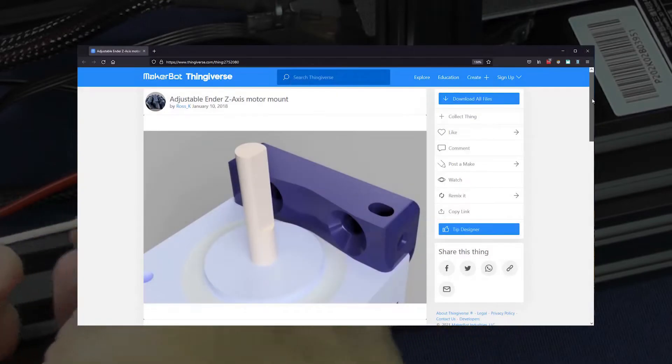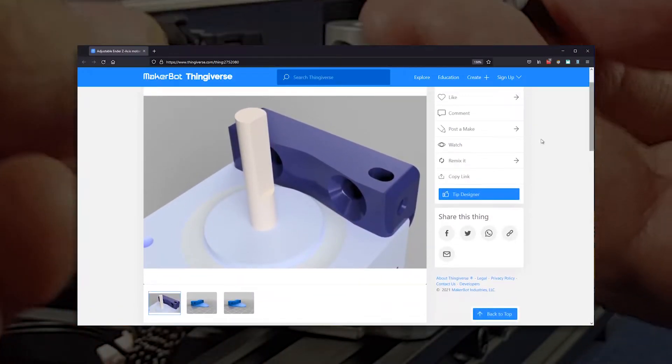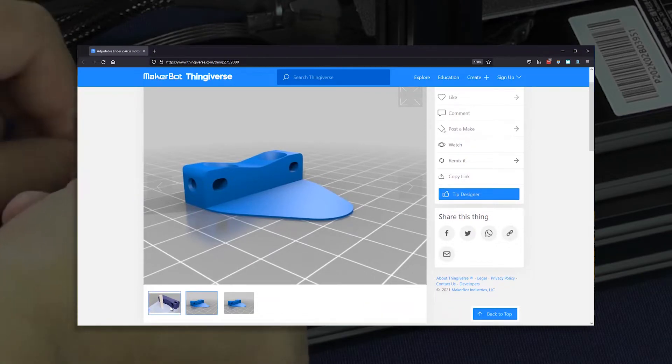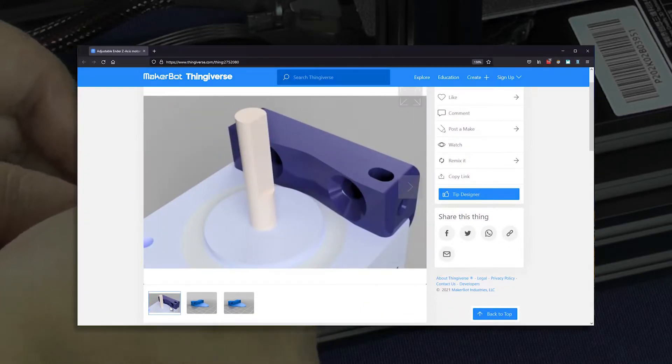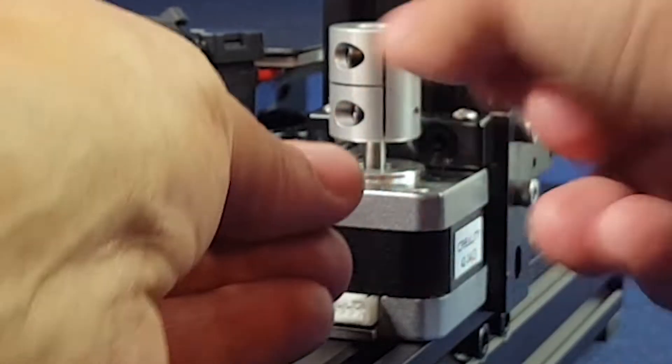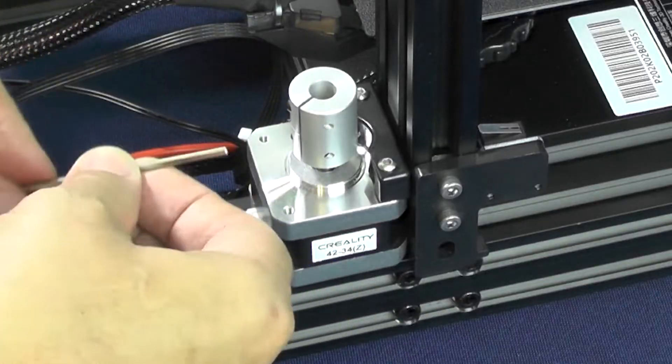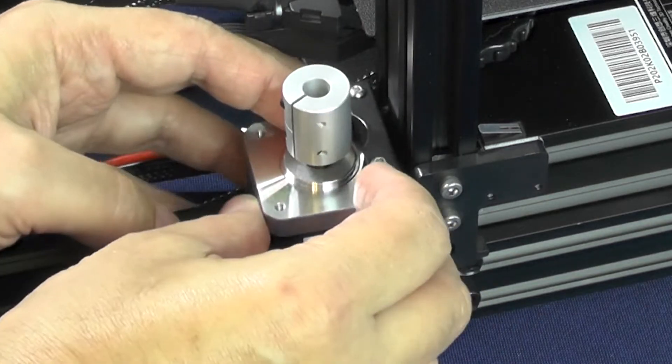We're going to have to construct some sort of 1mm thick spacer to put behind the stepper motor. I've heard of people printing a 3D spacer to address this problem. But if this is your first printer, you can't print a spacer in order to build a printer — it's like a chicken and egg dilemma. So we need to come up with something simple, doable, and creative to address this problem.